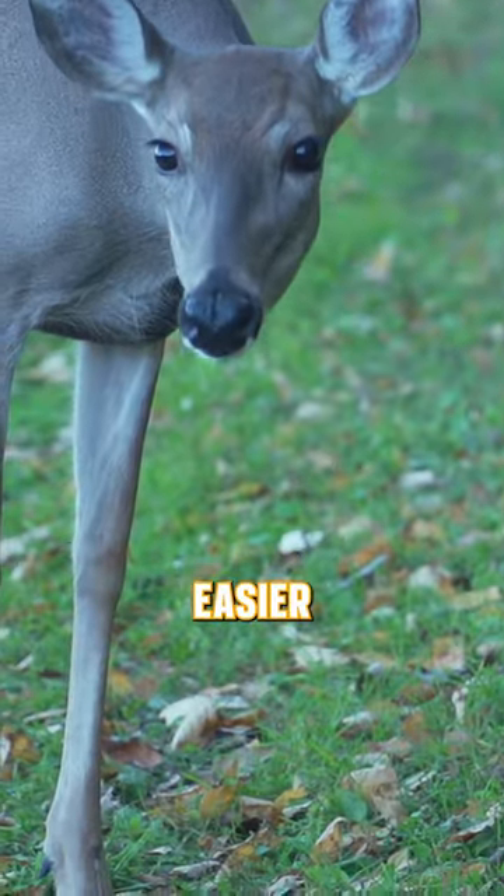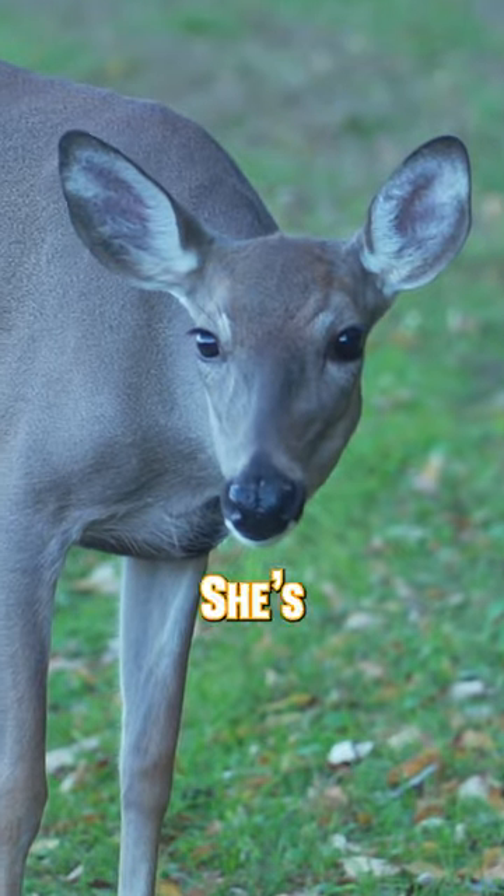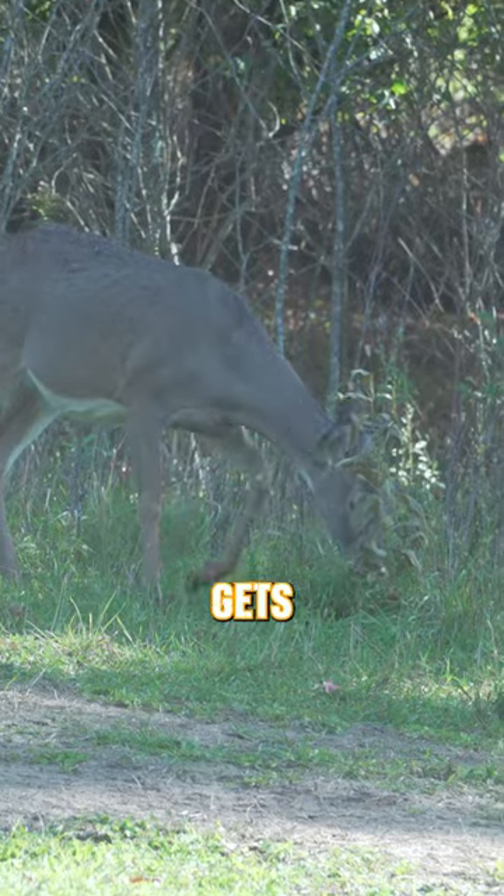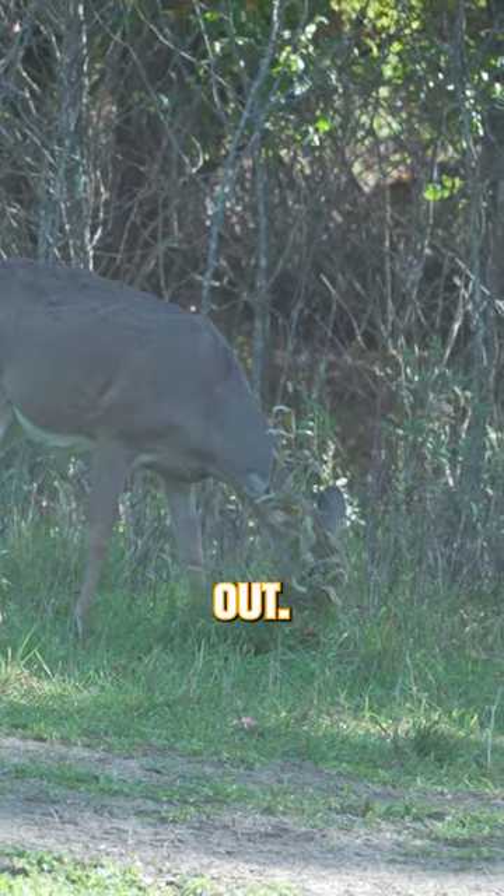With does, it's easier to look at a yearling doe — she's very skinny, she might weigh about 100 pounds or so. Once she gets to 2½ years old, she's really filled out.